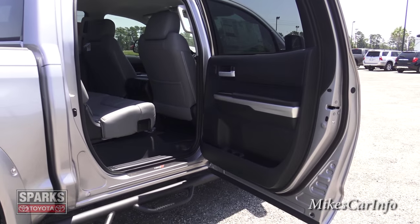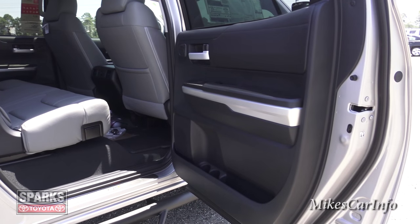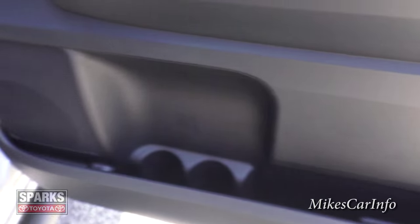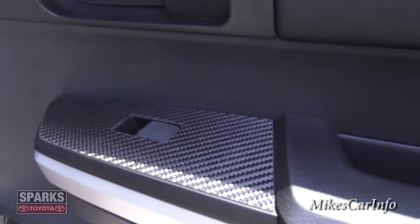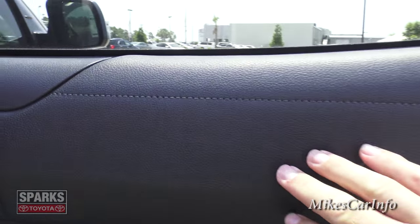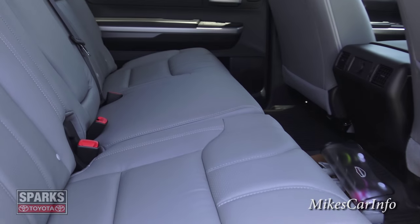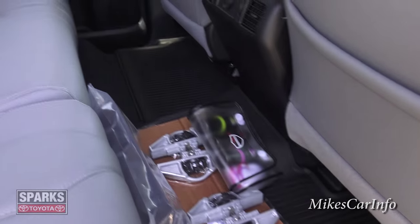The back door is massive — backseat passengers are going to be super comfortable with plenty of room. The inside of the back door has pretty much the same level of storage as the front. You've also got a tweeter and a larger speaker, plus soft-touch materials.